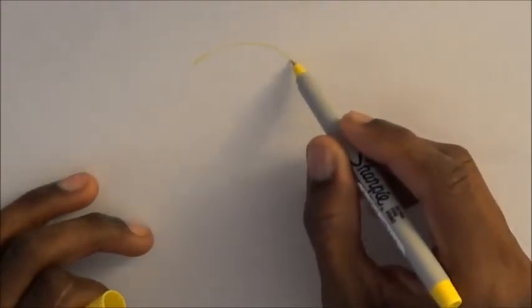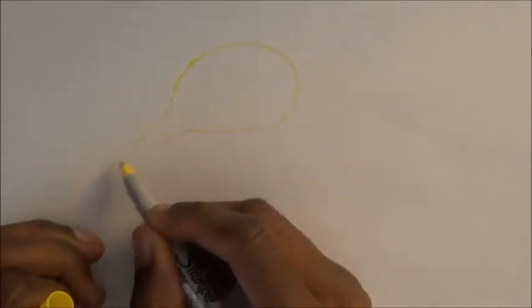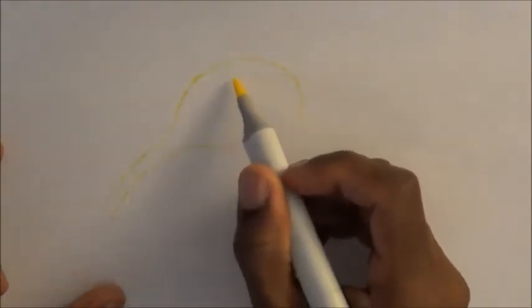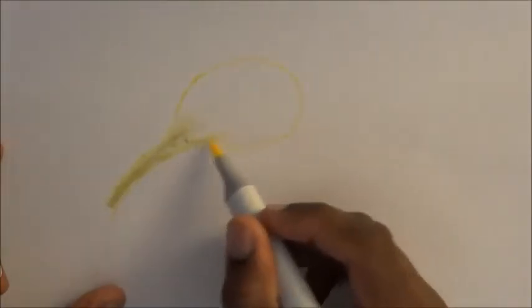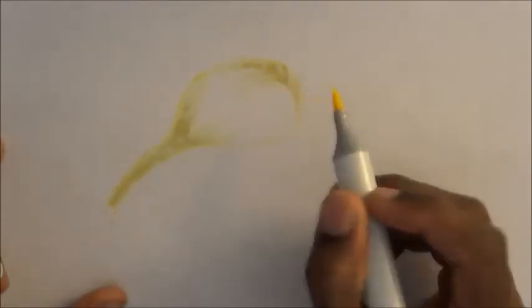First thing you want to do is take the Sharpie and simply draw a circular shape and give it a tail at the end, like a little tadpole. Then take your Y Yellow, use the brush tip, and simply shade it in. Do long strokes for the tail and leave in a white space — we're not going to completely fill it in. The lighter the fire, the hotter it is. Just flick like so.